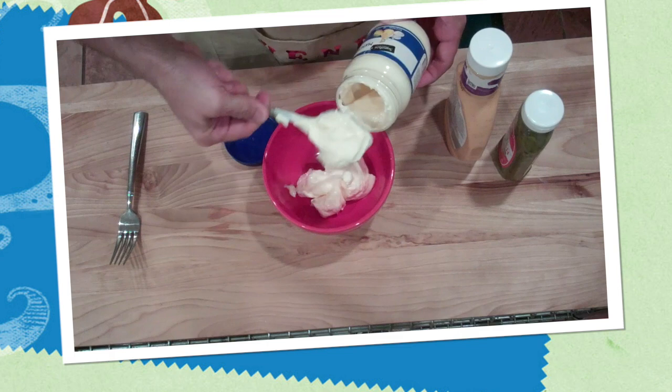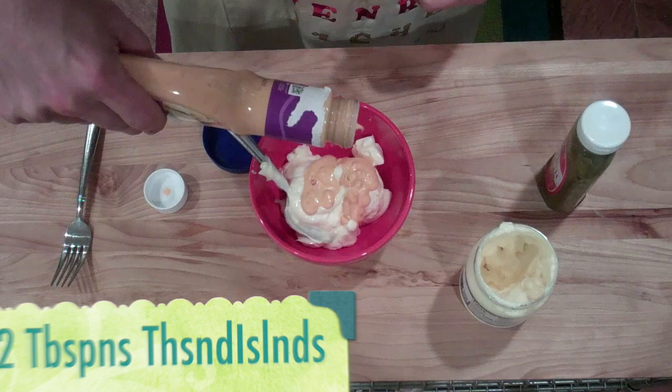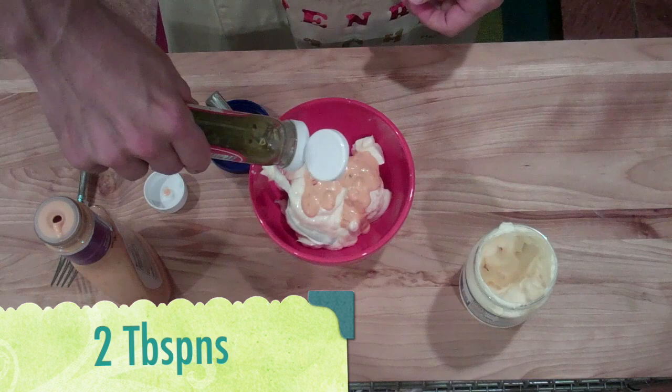You can start by making some special sauce. You want two cups of mayonnaise, two tablespoons Thousand Islands dressing, and two tablespoons of this stuff.